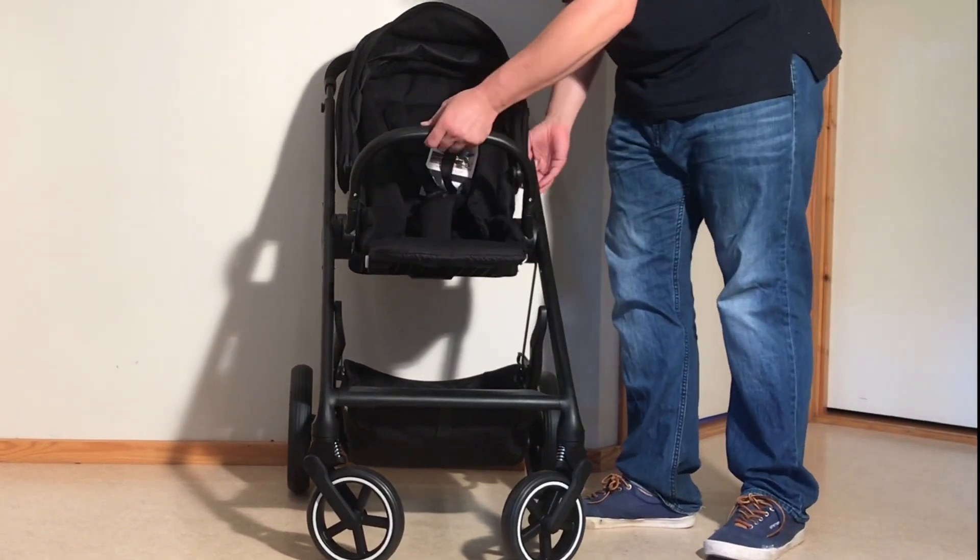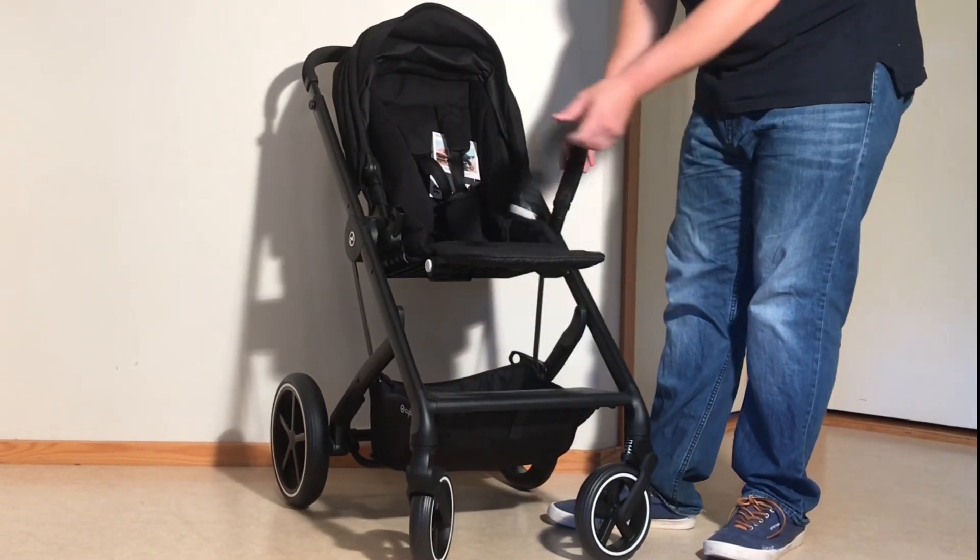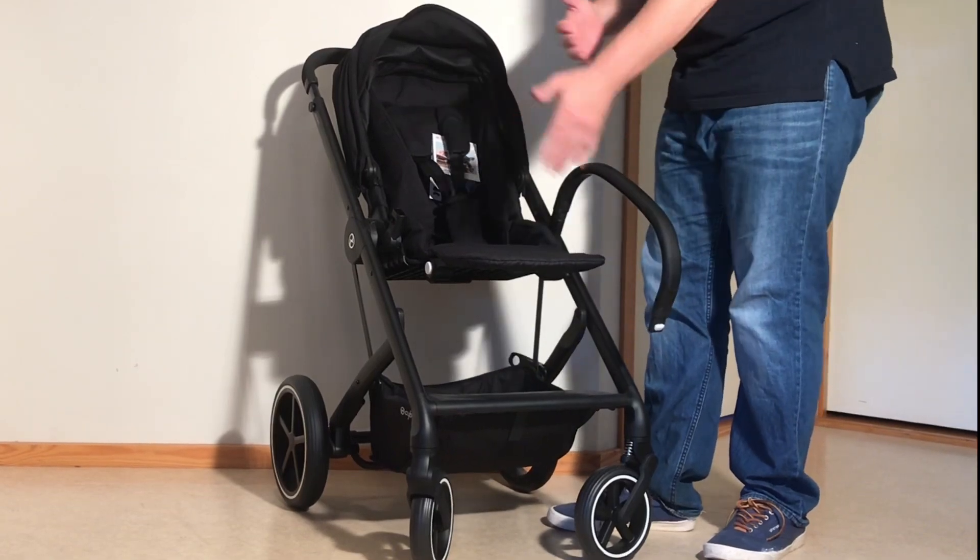On the bumper bar here, there's a button on the side that allows you to release the bumper bar. It is rotatable, which is quite handy for taking your child in and out.